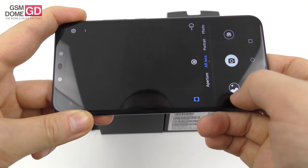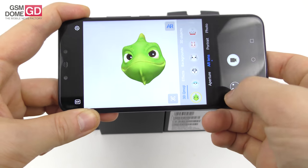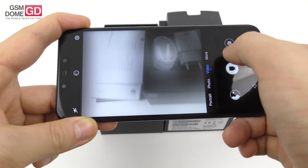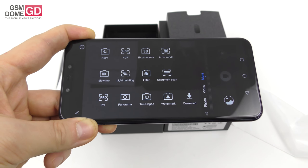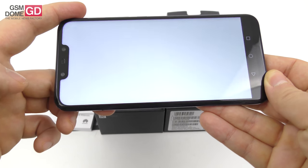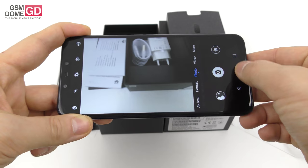We have photo, portrait, AR lens — which applies cute masks that are actually following me right now as I'm talking. There's a cute chameleon, you can swap it with a blowfish or a husky, which is quite cute. There's the aperture mode, which has been available for quite a while, video, and of course the many modes: 3D panorama, HDR, artist mode, pro, panorama, timelapse, watermark — basically everything we saw on the Huawei Honor 10, and then some. There's a moving picture mode and a scan feature, which I suppose suggests products you can buy straight from Amazon, right from the camera app, and that's nice.